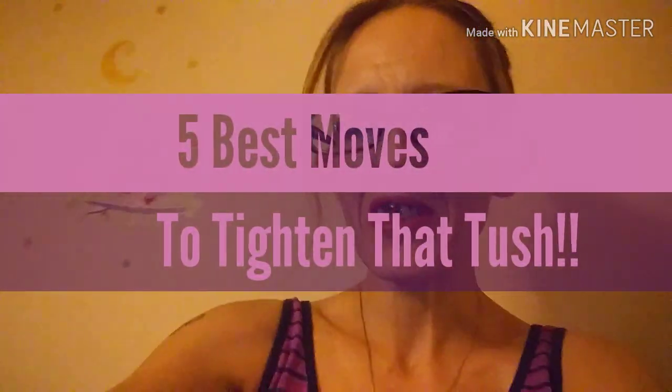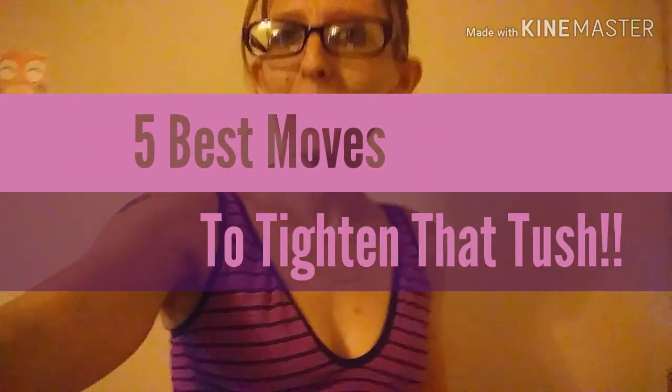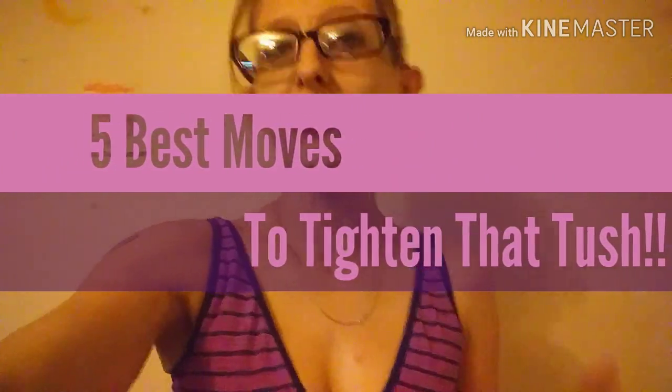Hey guys, welcome back to Taylor Tanya Mommies in Yoga. Today we're going to be working out our core, working on our booty, trying to lift that butt and firm that butt — we all want that. So according to me, these are the five best moves that you can do to get a firm butt. So let's get started.